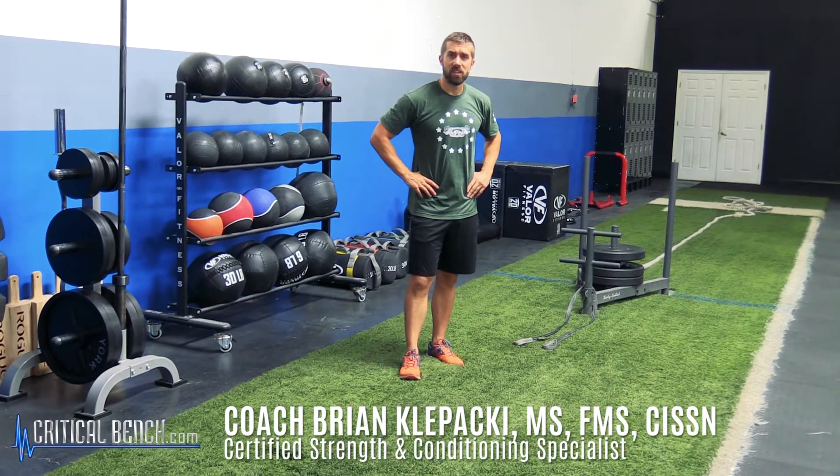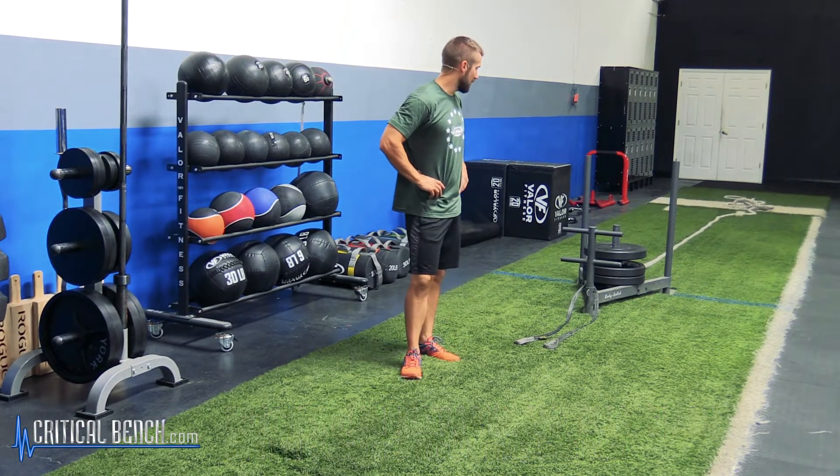Hey, what's up everybody? Coach Brian coming at you, criticalbench.com, strength coach here, and I'm sharing with you a little bit about the Prowler Sled on how to actually pull it.